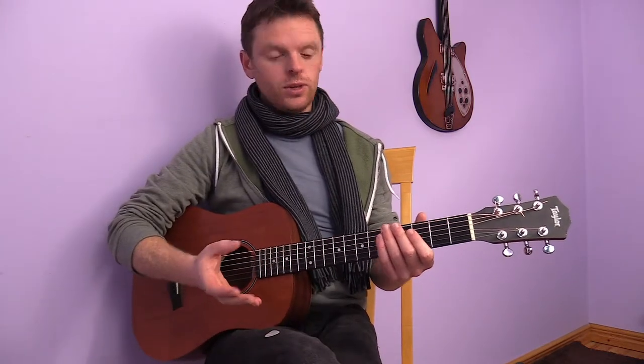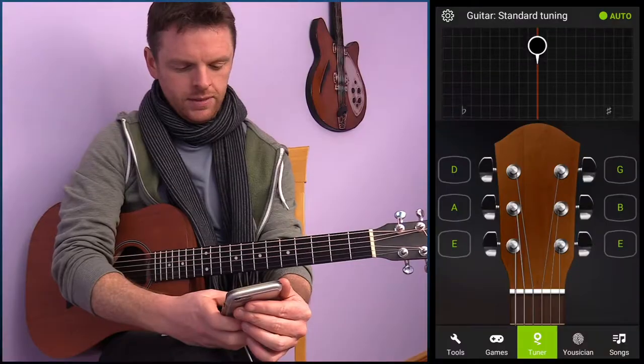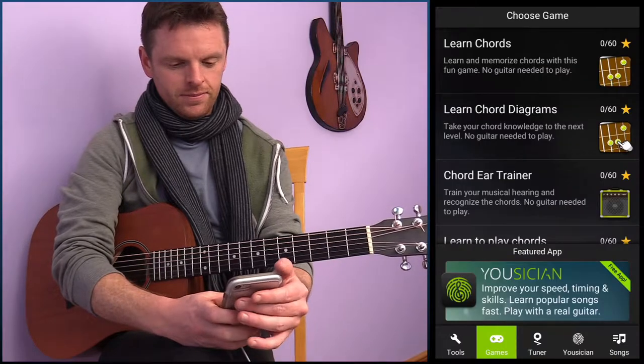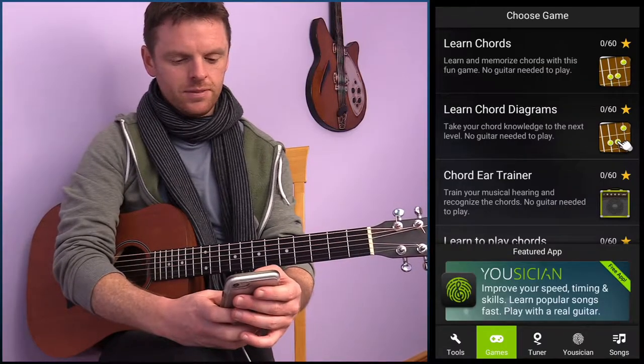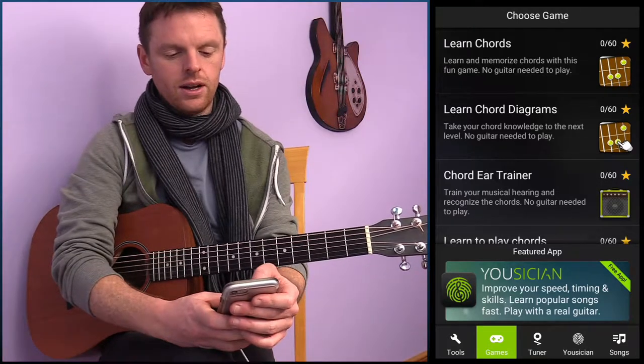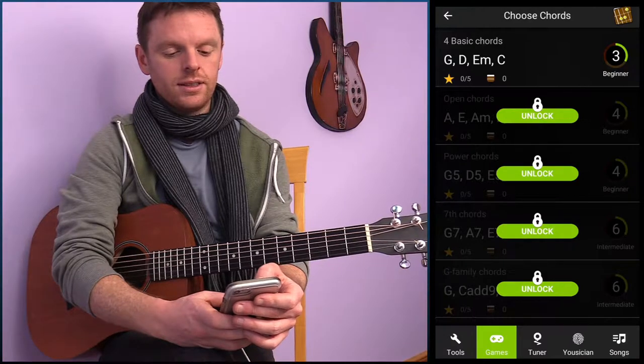On the app Guitar Tuner there's a quite cool little game. I'm going to pull it up here — open Guitar Tuner, go into Games, and you'll see a few different options. I'm working with the free version of Guitar Tuner, so I'm going to hit 'Learn Chords'.